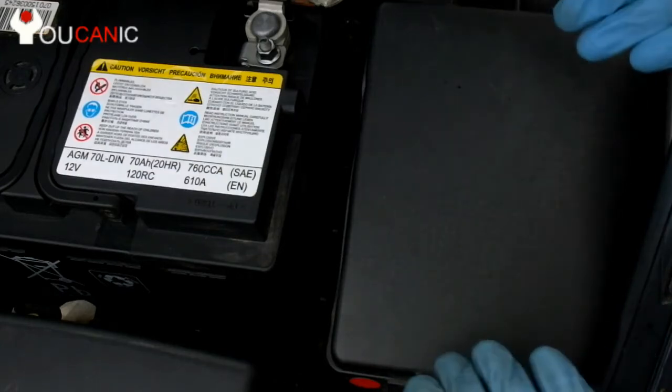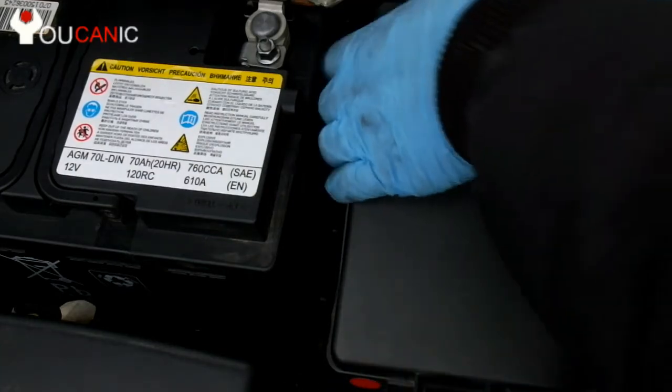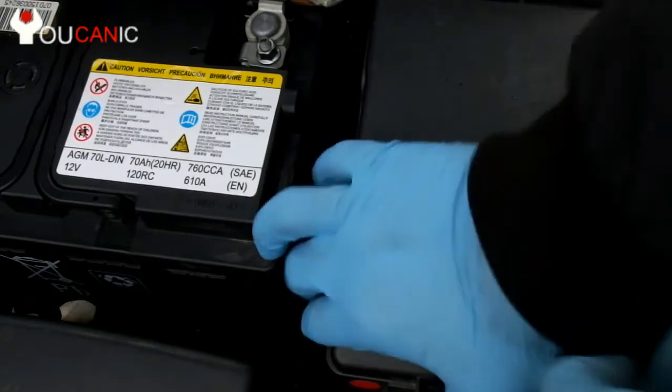In order to check the fuses, first locate the fuse box, press on the tabs, and pull up the cover.